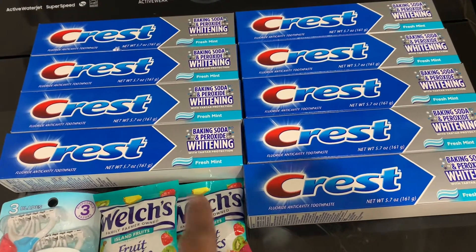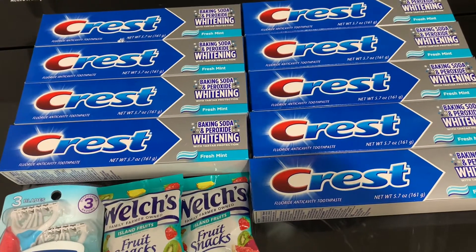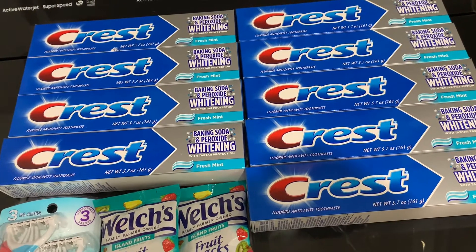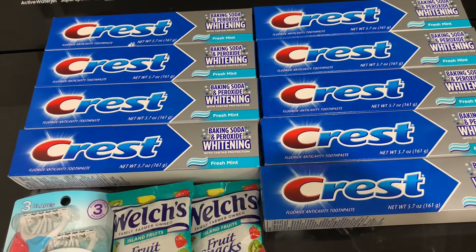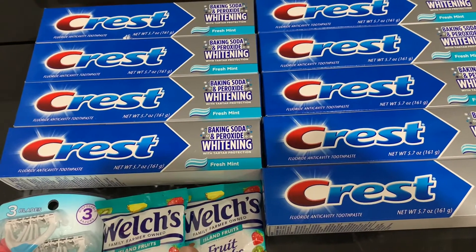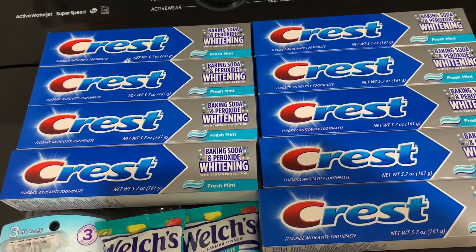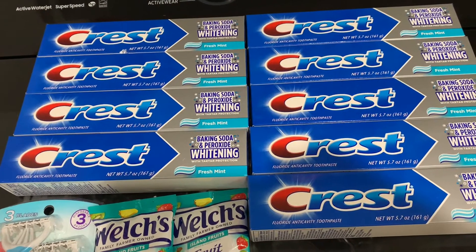The Crest Baking Soda and Peroxide Whitening Toothpaste is two dollars a piece — you will pick up nine of these. The Crest Cavity toothpaste is also two dollars each. You will pick up two of the Welch's snacks, which are 34 cents each, and you'll pick up the Chic Classic razor, which is four dollars this week.